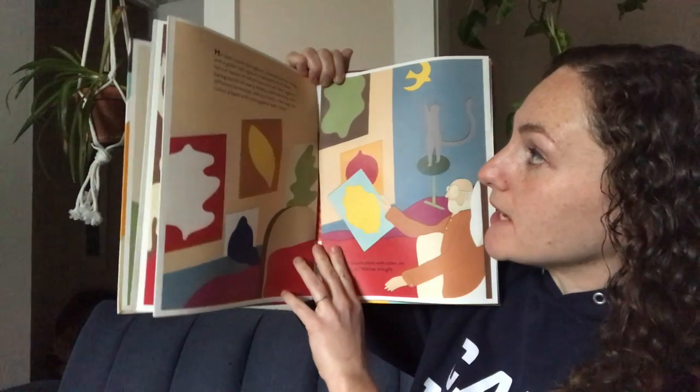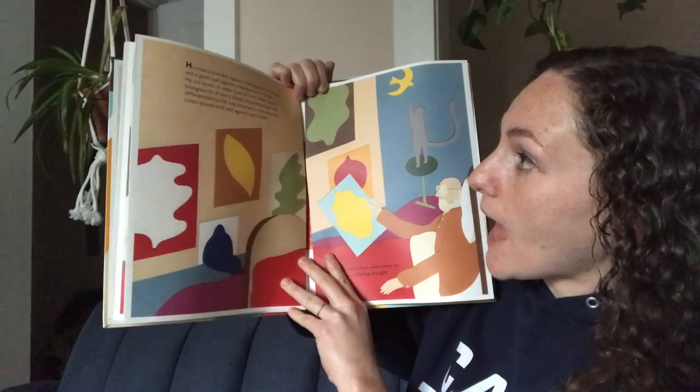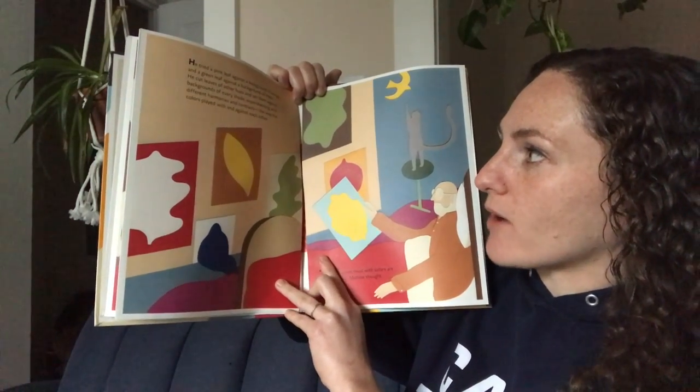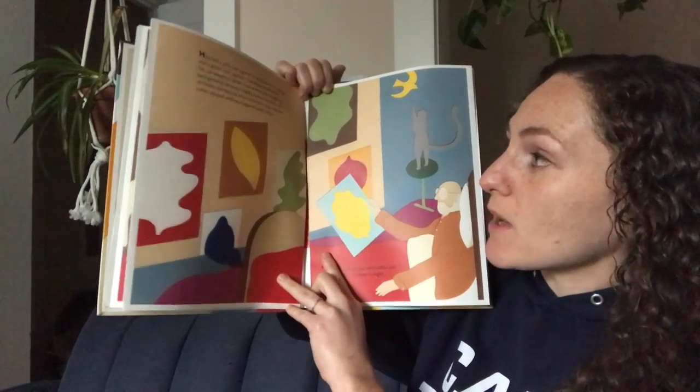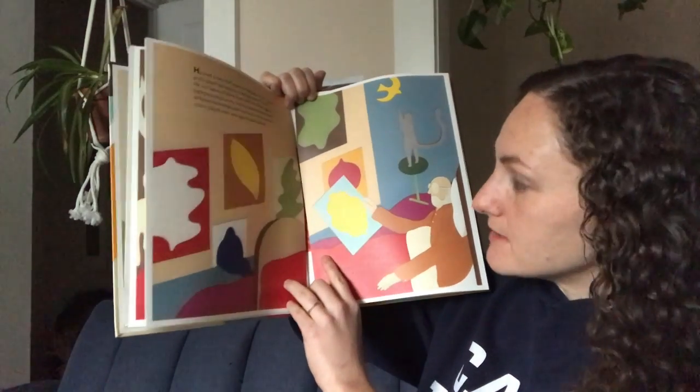He tried a pink leaf against a background of orange, and a green leaf against a background of black. He cut leaves of other hues and set them against backgrounds of every shade, experimenting with different harmonies and contrasts — the way the colors played with and against each other.